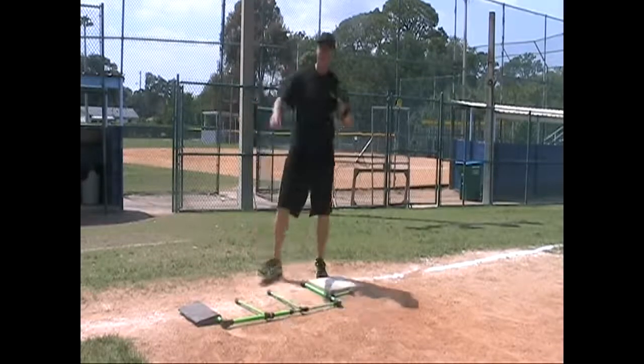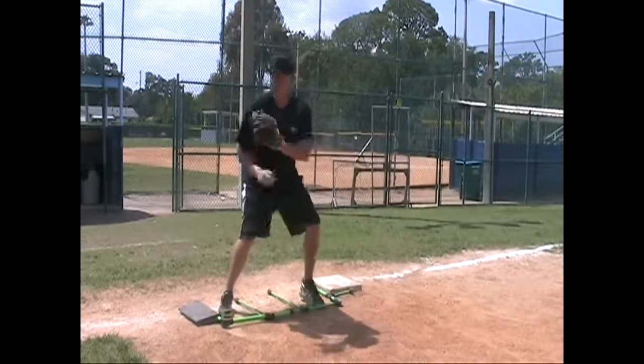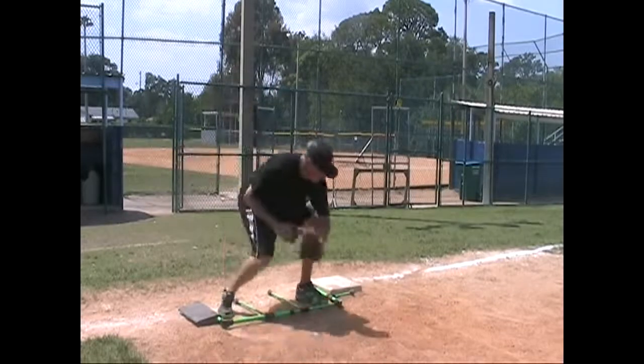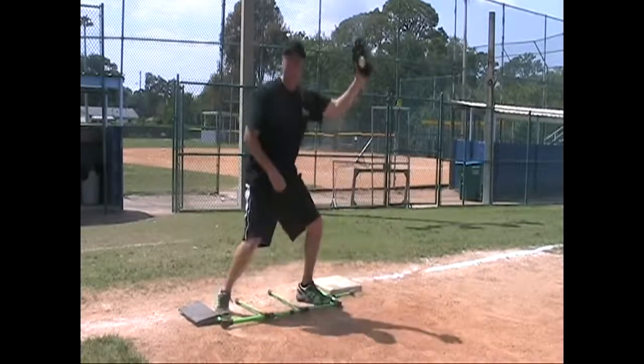We're going to do this in real time from the catcher. I'm going to come to my position. As I get there fast, here comes the runner — 1-2, I receive the throw from the catcher, put the glove down to where the stride bar is, make the tag, and show the umpire.